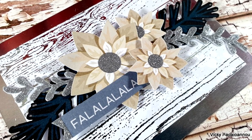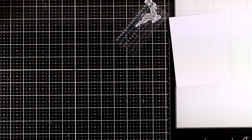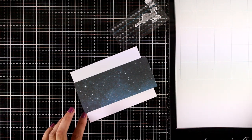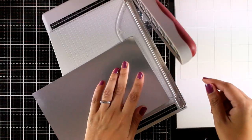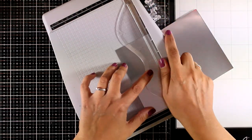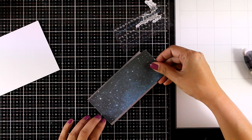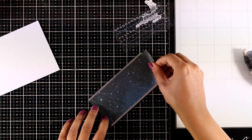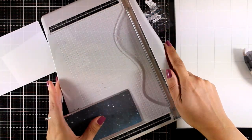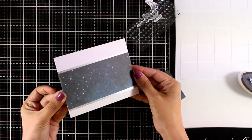All the cards I am sharing today are super easy to recreate and I am not using any products other than those found in the kit. Here I cut out a piece of pattern paper and I am going to use the leftover silver cardstock, cutting out a piece to give a very thin strip of silver at the top and bottom of my pattern paper. I am sticking the pattern paper on top of the silver cardstock, then sticking this panel on my card base — off-centered, mainly towards the bottom, leaving more white space at the top.